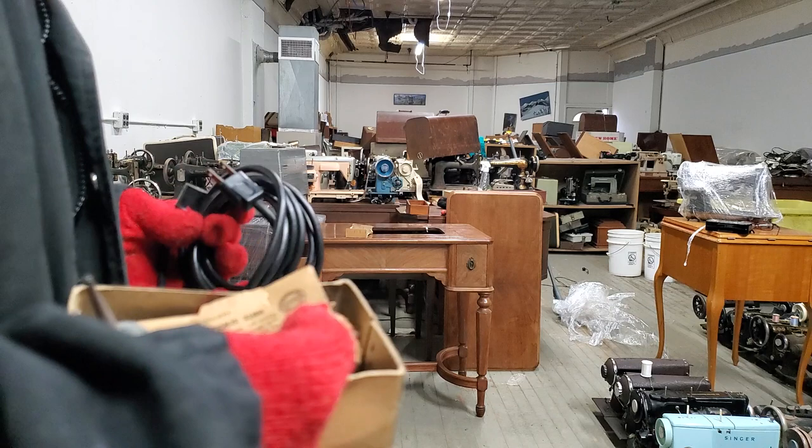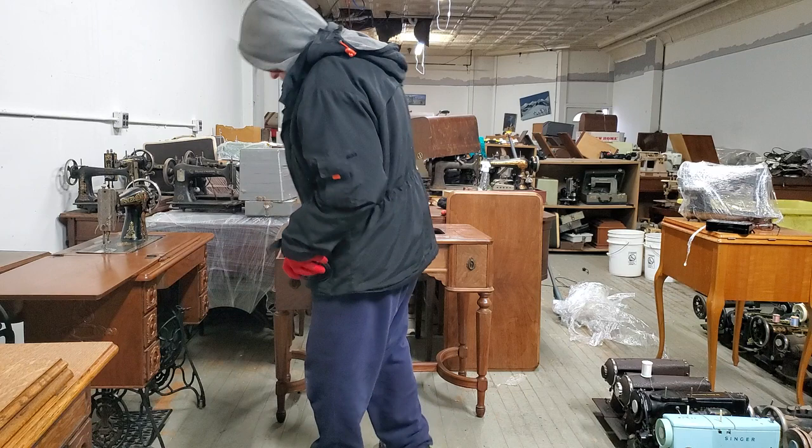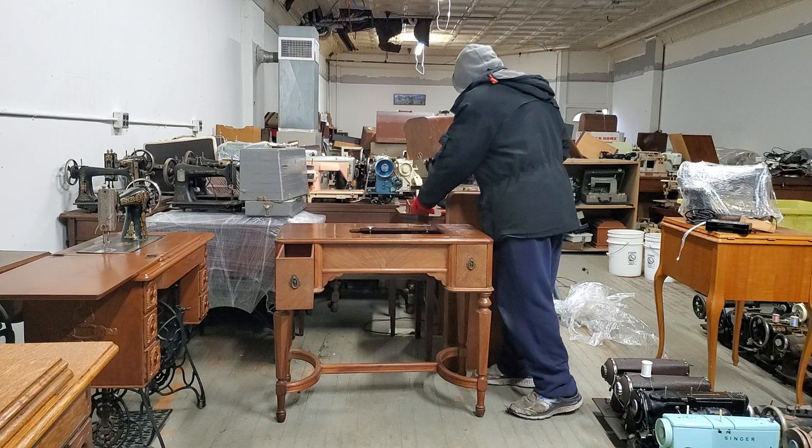It has one cord. Is that all I need? I need two cords for this, don't I? I need one to plug into the wall. Oh no! Who am I ever going to go to for sewing machine cords? No, no, no! I know a guy though — I know a guy, he's hooking me up all the time.